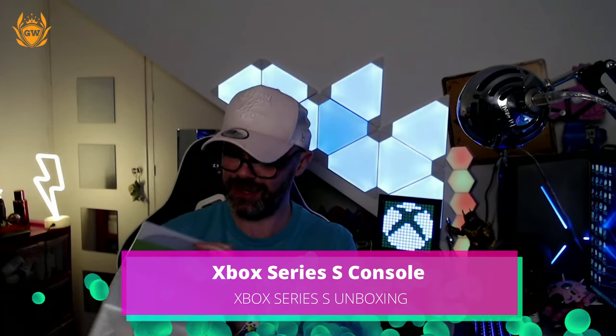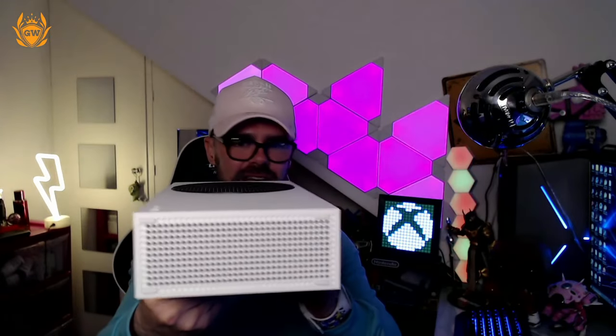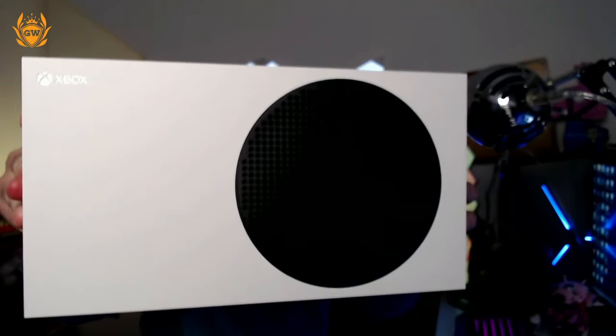This weighs a ton, this is so heavy. What the hell is in this? 'Power your dreams.' Absolutely stunning machine. You can see the Xbox Series X looks a lot bigger — it's more of a rectangular obelisk type shape. It might not come across in the video, but if we just set the new controller on this to give you an idea, it is not a big console at all. I cannot believe they've packed so much into this, but I do believe it because it's very heavy, very compact, does not feel cheap at all — very, very sturdy.